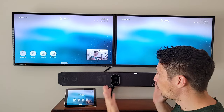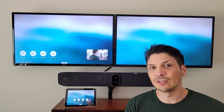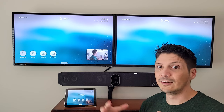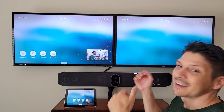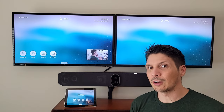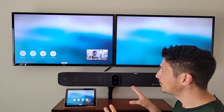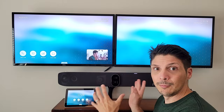Before we dig into demos, let's establish how we got here. The X70 is wall-mounted looking nice and tidy — cable management is good, though a professionally set up conference room would look even better. The TC8 is down here as the center-of-room touch controller. They were pre-paired, so no pairing was needed. We reset this to factory defaults for a fresh start, then updated the system, so this is a fully up-to-date system ready to demo.